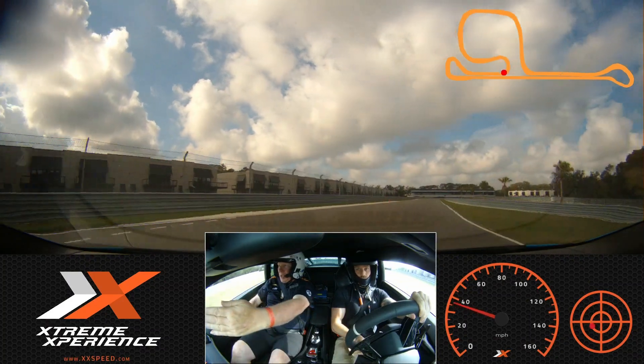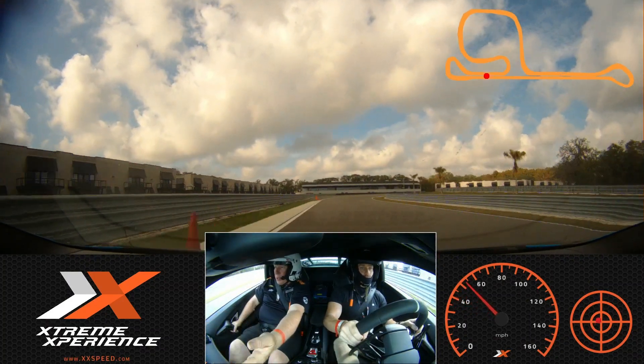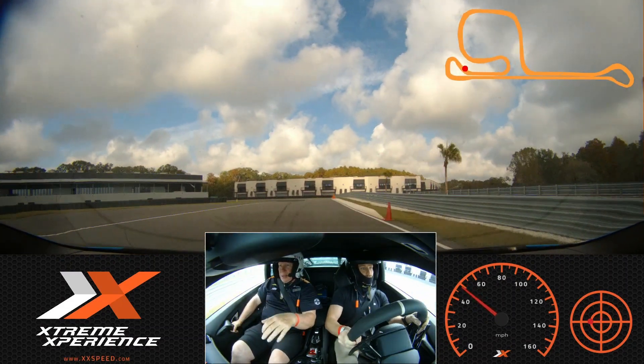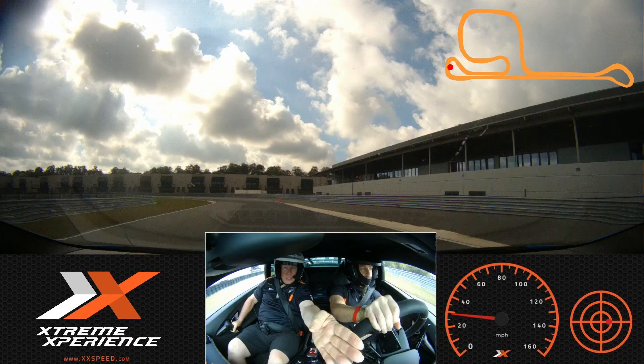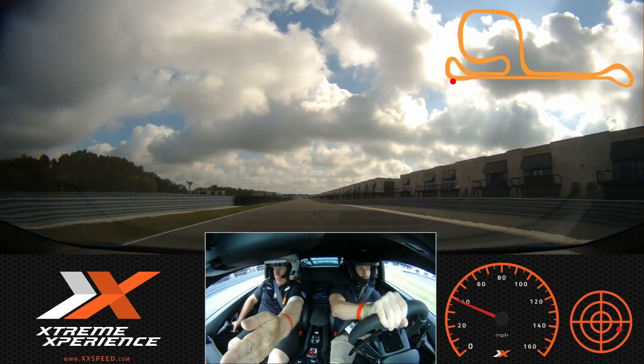We're going to roll on some gas, down to that orange. Give it a lift, turn to the green. We're going to brake right here, release, stay to the middle. It's our last time down this straightaway, so we're going to make the most of it. We're going to give it gas all the way down.